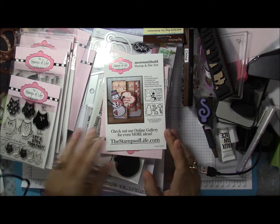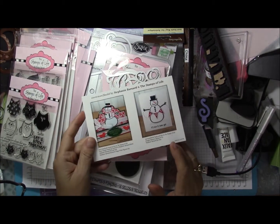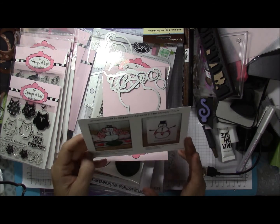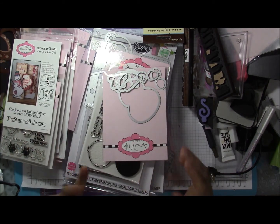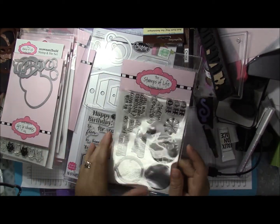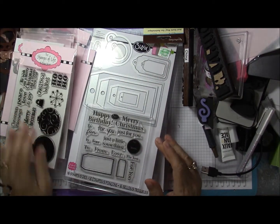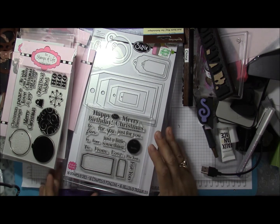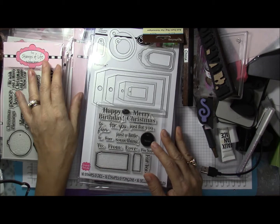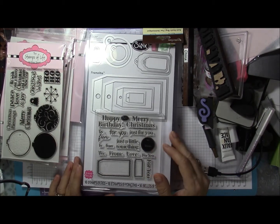Here are the owls to go with those dies I showed you earlier. She always sends an idea card — it is printed on glossy card stock, about four by six, which makes a nice size to save. Here's a duplicate of that snowman die and more Christmas ornaments.